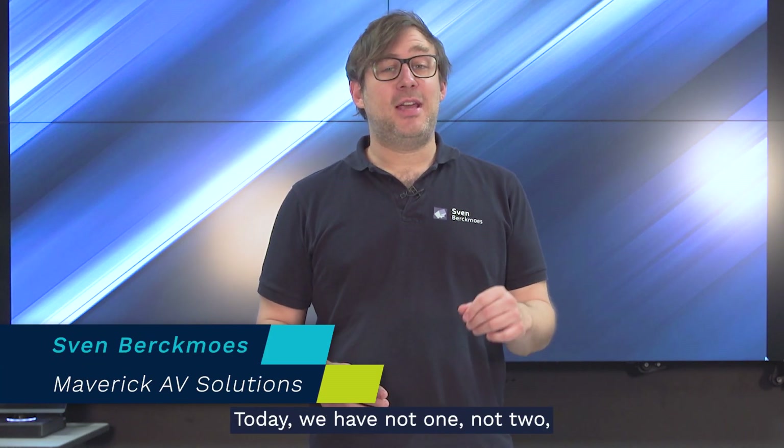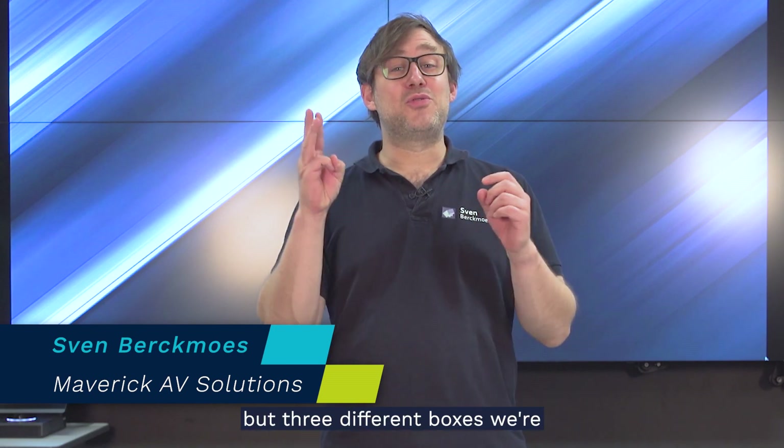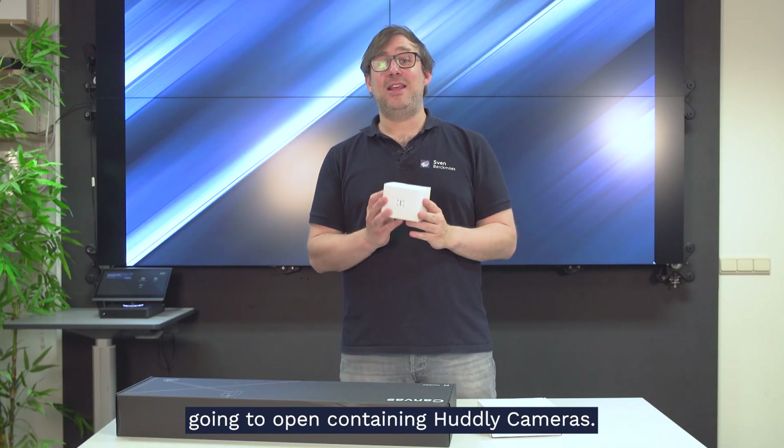Hi and welcome to another unboxing video by Maverick AV Solutions. Today we have not one, not two, but three different boxes we're going to open containing Huddly cameras.